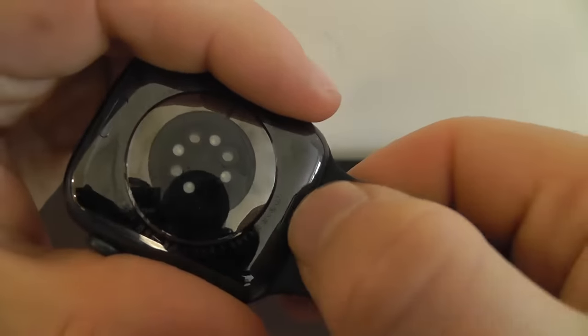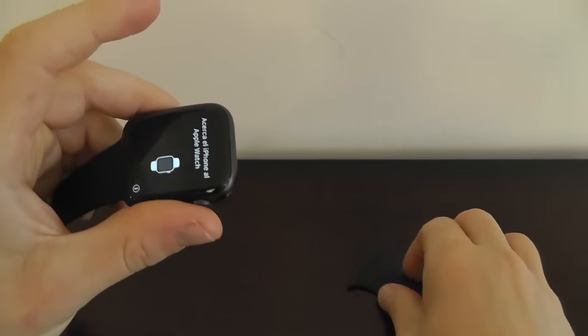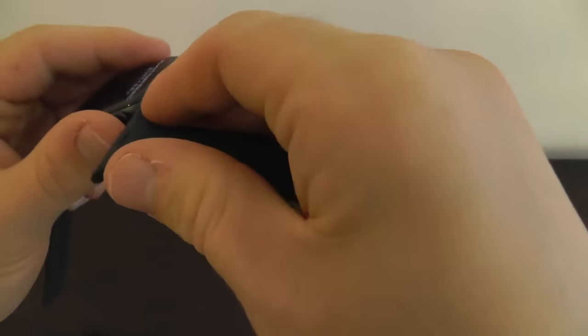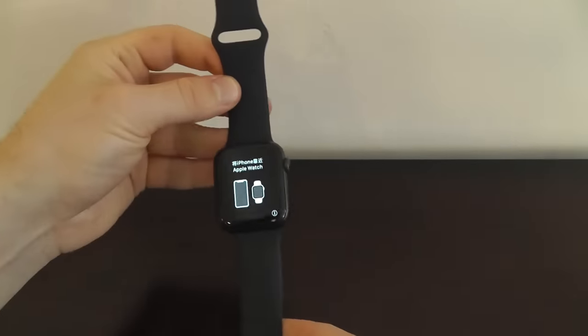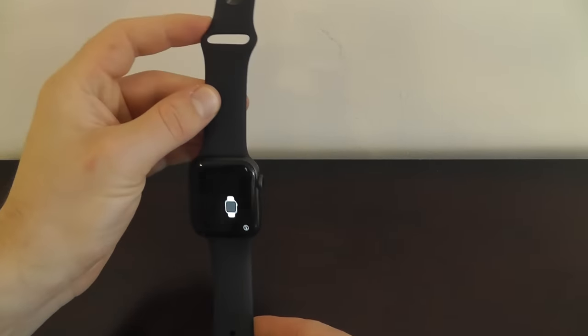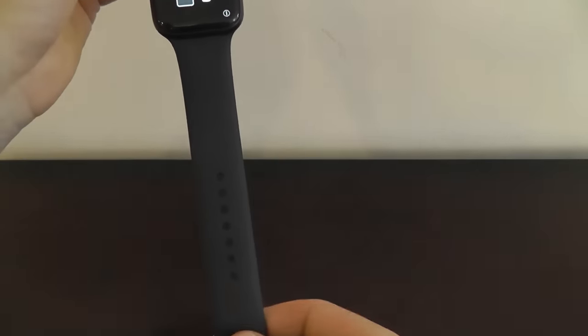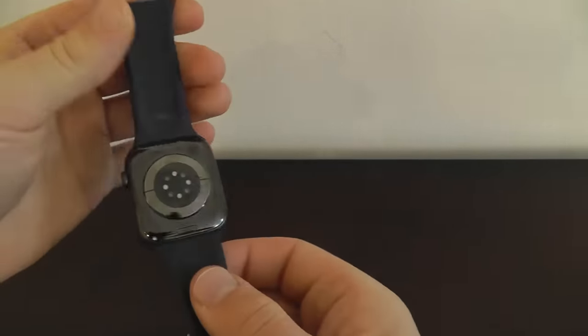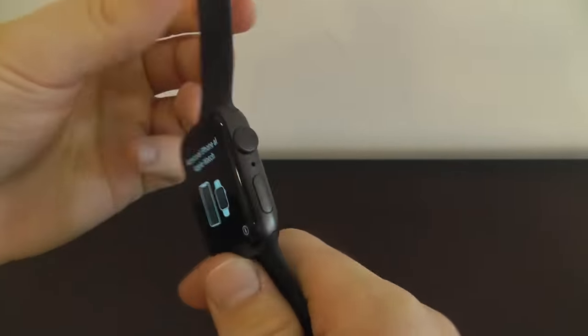You can put it in until it clicks — it's nice and stable. If you want to take it out again, just press and hold that button. We're also going to put in the top one as well, sliding until it clicks, until your watch looks just like this. Remember the loop should be up here on the top of your Apple Watch, and the rest of the band will be right underneath on the bottom. If you ever want to swap these out, you can just use those simple buttons at the top and bottom to slide out the band.